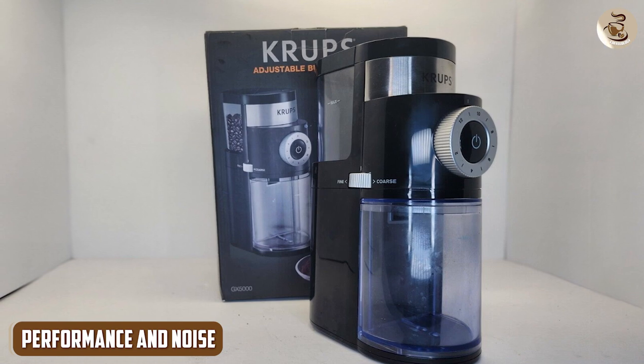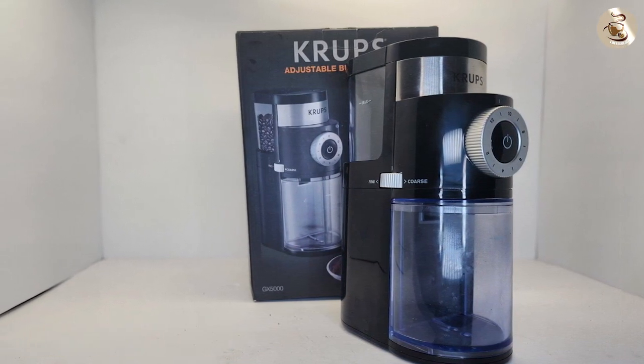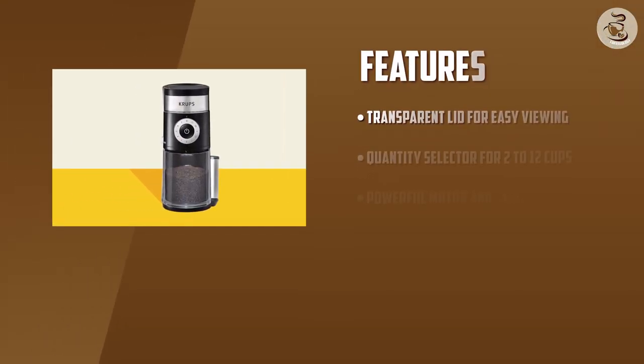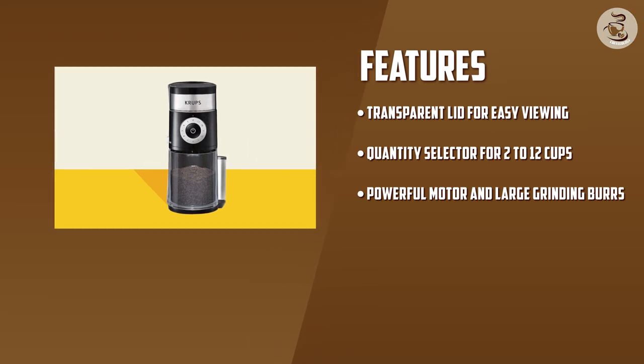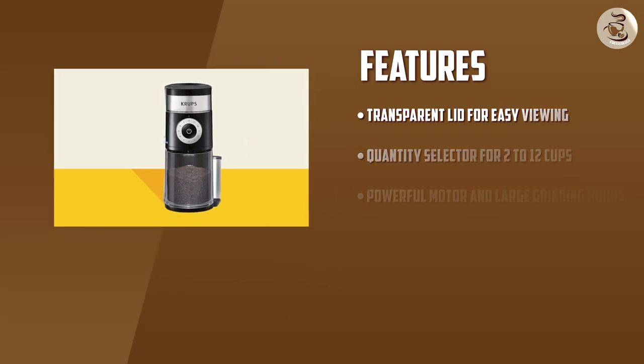Performance and noise. Now let's talk about the performance and noise level of the Krups. The grinder's powerful motor and large grinding burrs ensure that the beans are ground evenly and consistently, which is essential for making a great cup of coffee. The noise level is also relatively low, which is a bonus if you're someone who likes to grind coffee early in the morning without waking up the whole house.